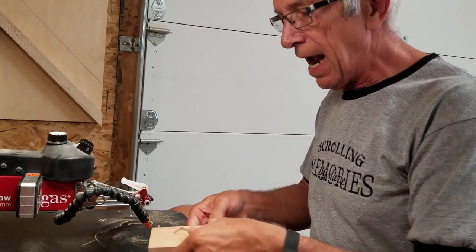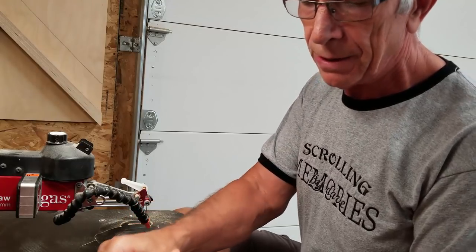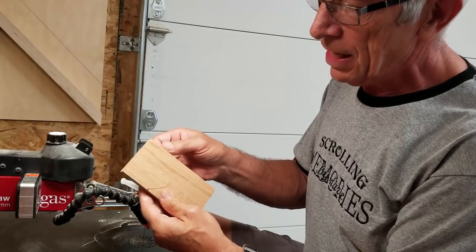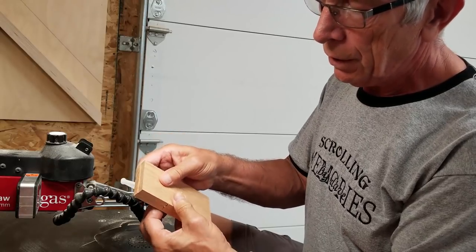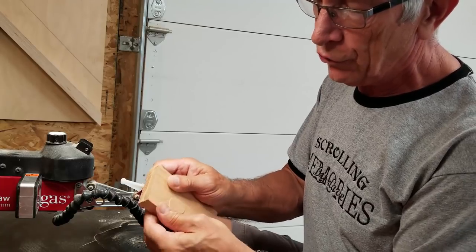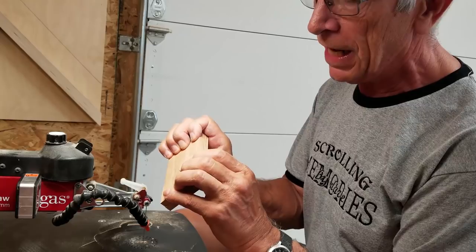Now we'll see how that top piece drops into the bottom piece. As you can see, it slides in about perfect — I can push it in with my hands, it doesn't go through too far. That looks pretty good to me.